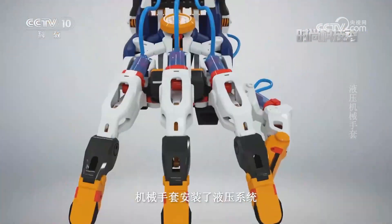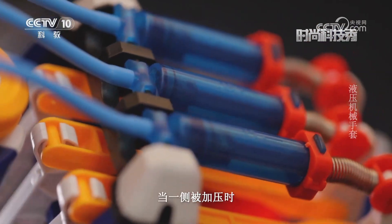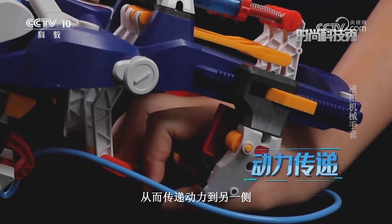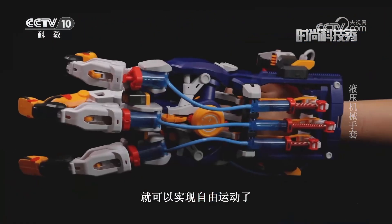机械手套安装了液压系统，利用液体难以压缩但可以随意流动的特性。当一侧被加压时，此压力会以同样大小传递到液体各部分，从而传递动力到另一侧，让机械手套不用电池、无需马达就可以实现自由运动。